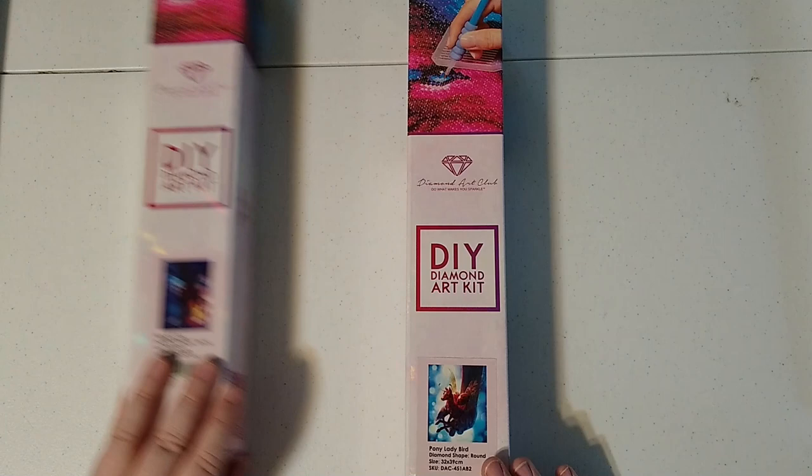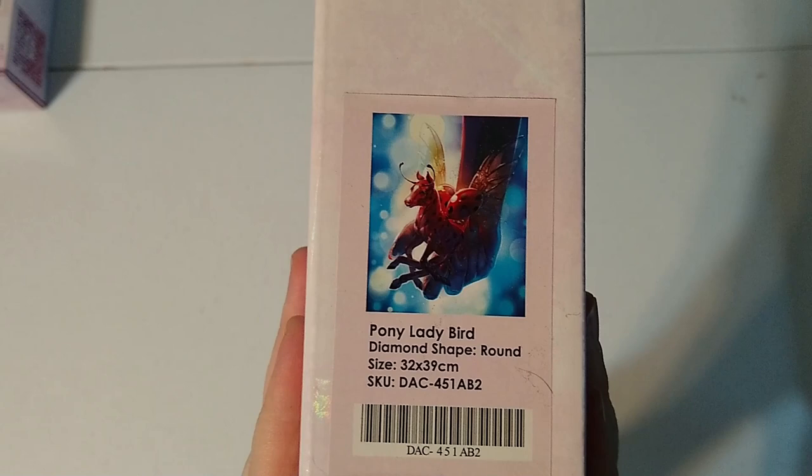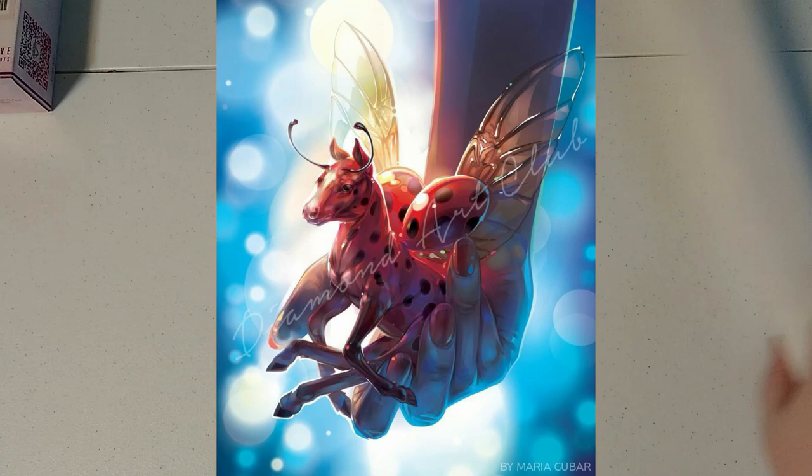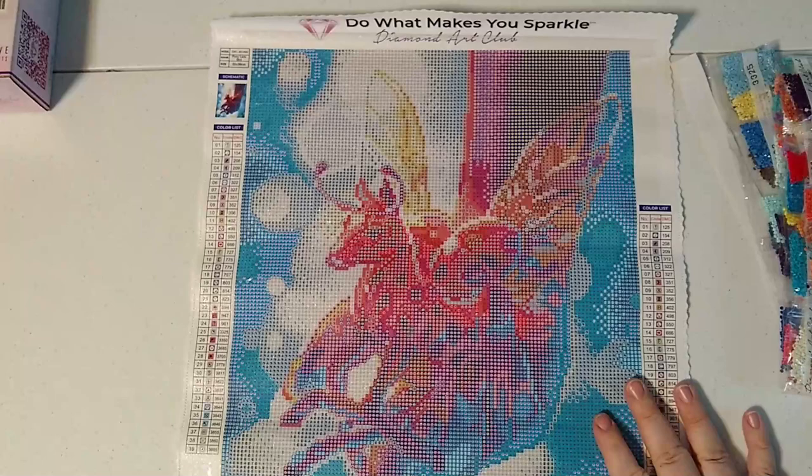We are going to put Winged Fox aside for the moment and we will look at Pony Lady Bird. There is the thumbnail on the box and I will put a photo of the art in here so that you can see a clearer picture. I'm going to roll it backwards just to smooth it out and get it to lay flat. So here is Pony Lady Bird.